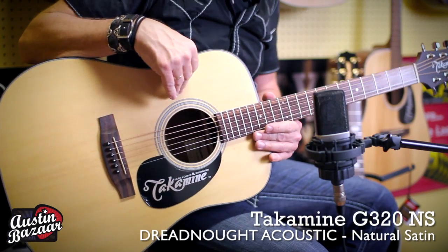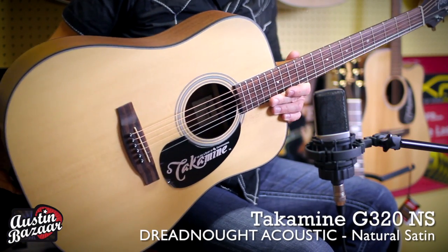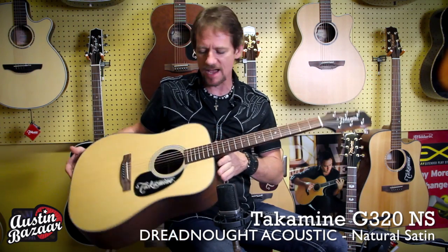Hey, I'm Brad Davis and I'm at Austin Bazaar. I want to tell you about this really cool Takamine. It's a G320 natural satin and it's a dreadnought body style. It's a spruce top, mahogany back and sides.